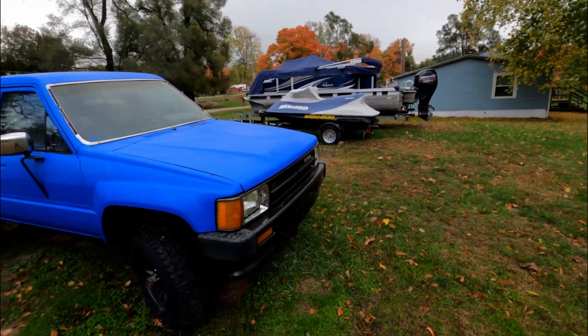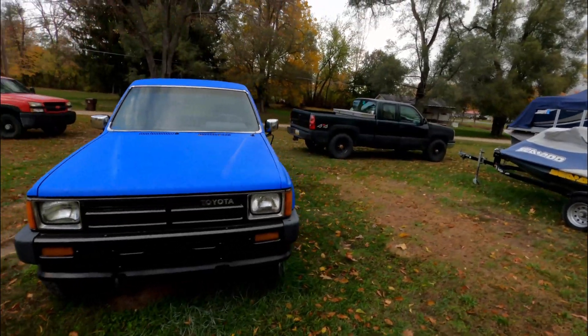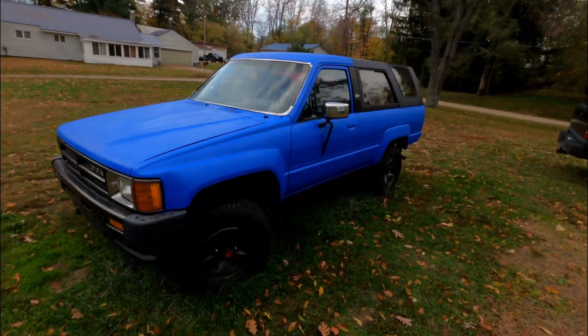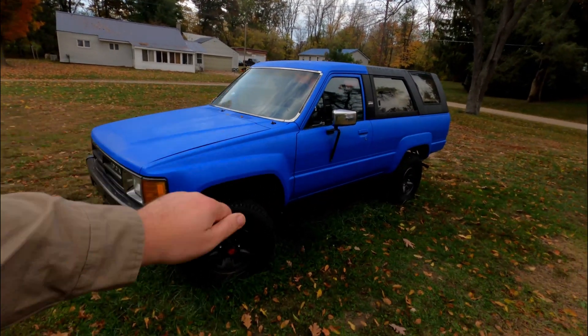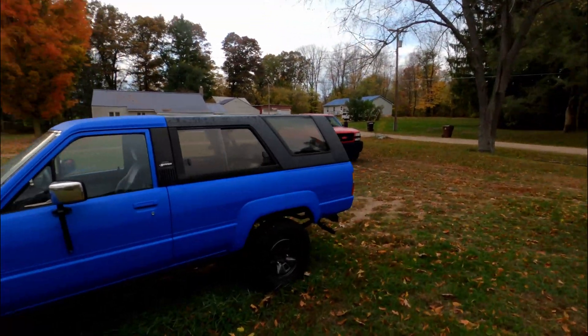They're pretty difficult to find here in Michigan — it seems like the junkyards and the rust have cleaned most of them out. I had this whole project in mind for over a year now, not necessarily with a 4Runner — I was going to look for a Wrangler — but this came up and I still love it.